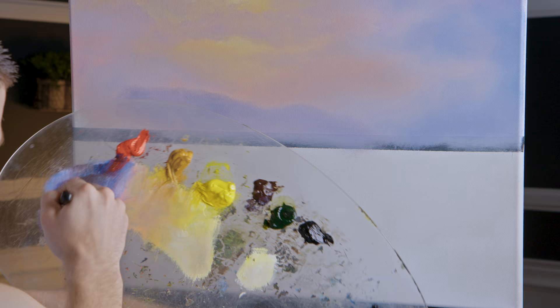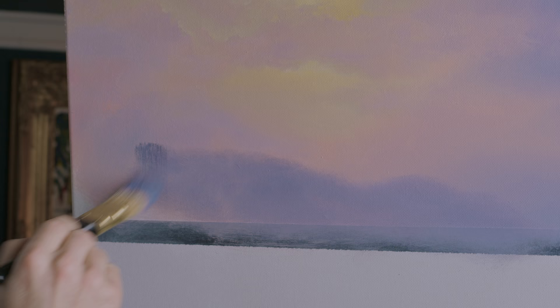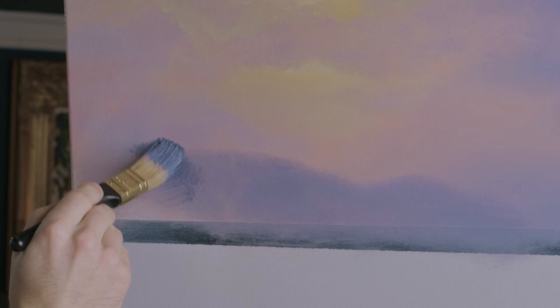I'm gonna do umber — you don't want to add so much that it looks weird, but just a little bit will help make it more subtle. Something along those lines would be fine — we'll see once we put it on the canvas.